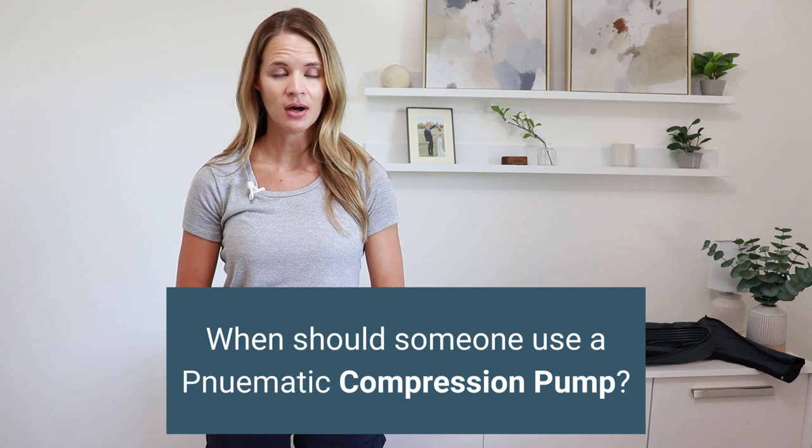When should someone use these pumps? They are best used in conjunction with other therapies to help manage swelling, such as compression garments or stockings, and deep breathing or exercises. They are typically not a first-line treatment to be used by themselves. There are some circumstances where someone will use a pump as their primary form of treatment, but almost always there are other pieces of the puzzle that should be involved. That said, they are still a wonderful tool for chronic swelling or chronic edema because they can help reduce swelling, manage pain, and help avoid things like infections or wounds.